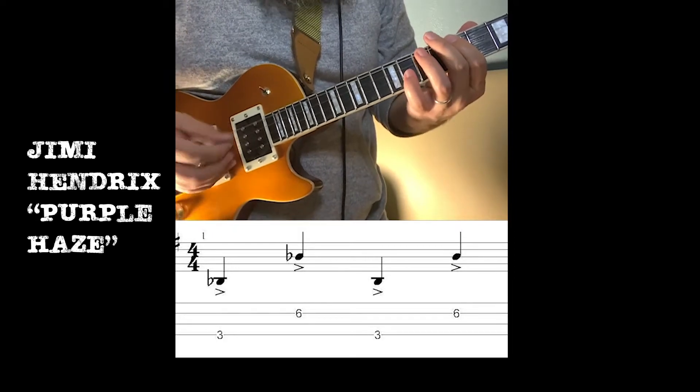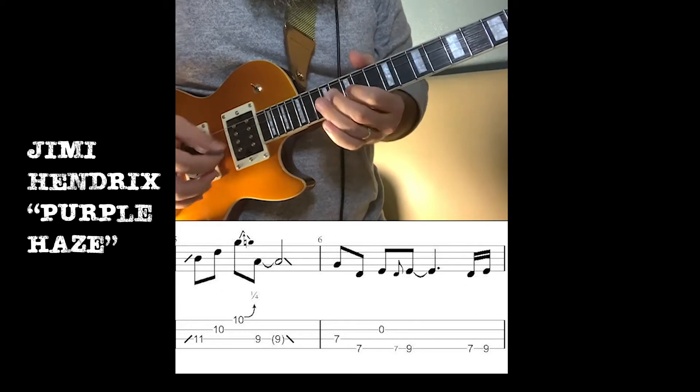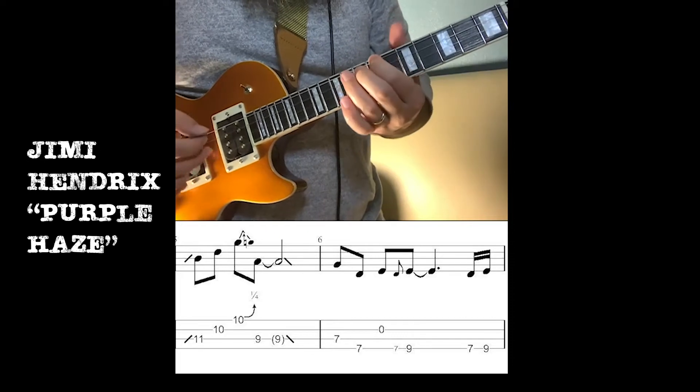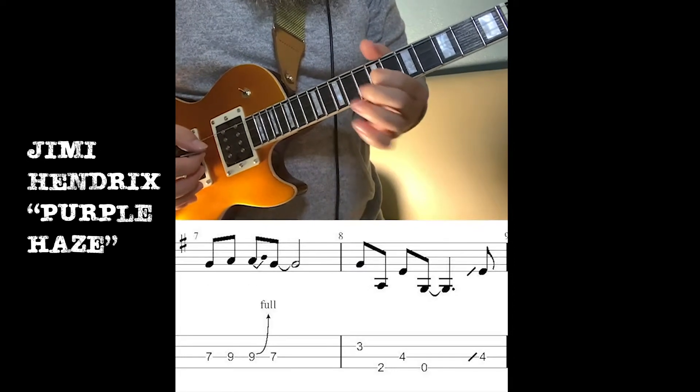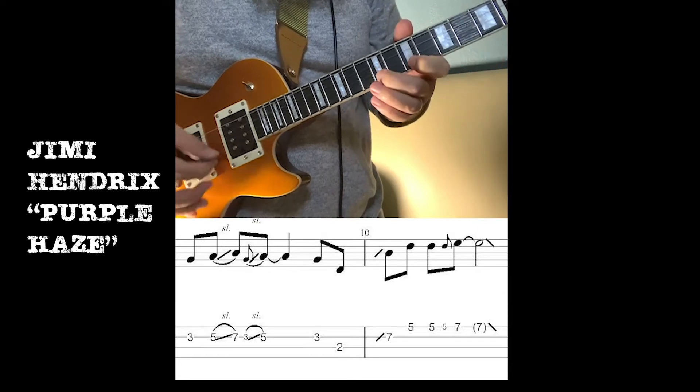And we've got Purple Haze. This is a tricky one — I definitely wanted to do some Jimi Hendrix material because he's a legend. The intro to the song is just playing a B-flat note: I'm playing B-flat on the third fret of the G string, followed by the sixth fret of the E string, going back and forth like that for two measures.